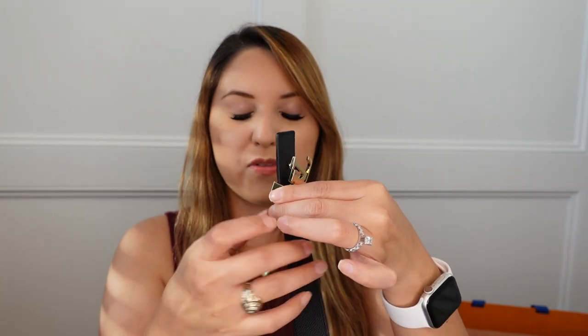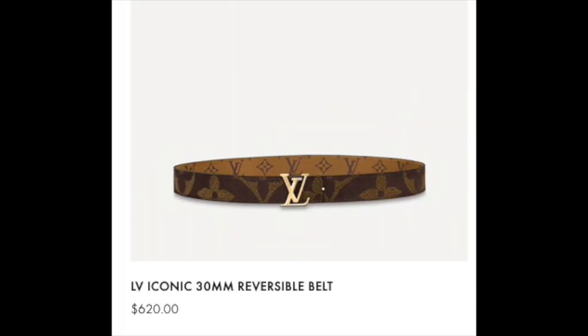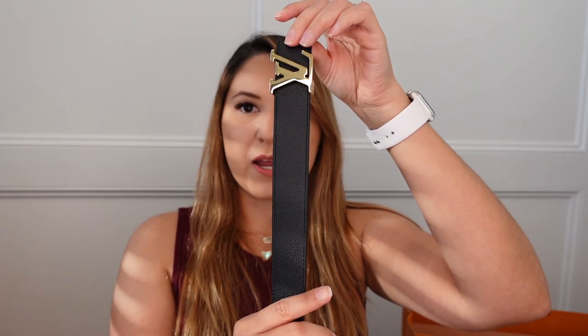To undo the buckle, you just undo it from that hole there and slide it right off, then switch and thread it through. On the opposite end of the belt, there's no other hole to secure your buckle — so this is the only end where the buckle will live. It's simple as that. It was actually between this one or one that I'll pop up on screen — that one was also double-sided — but I ultimately chose this one because I thought black was more of a safe color, and I think it's very nice. I will do some modeling shots and show you what it looks like.